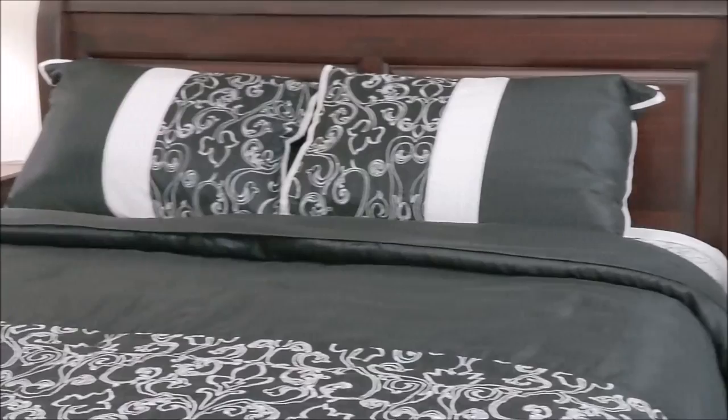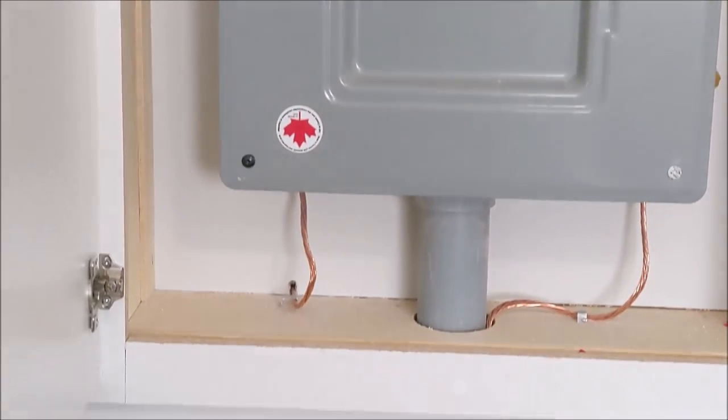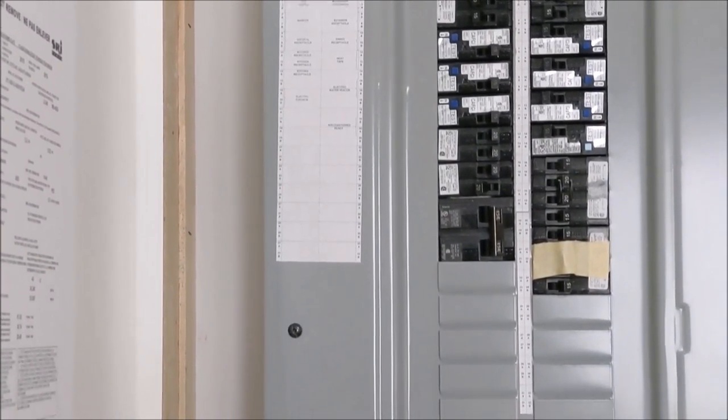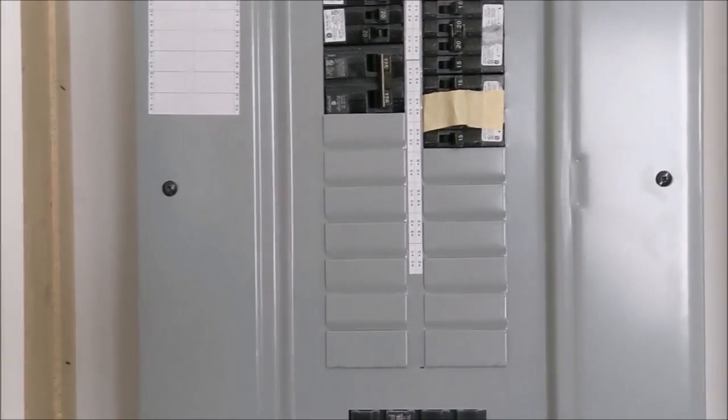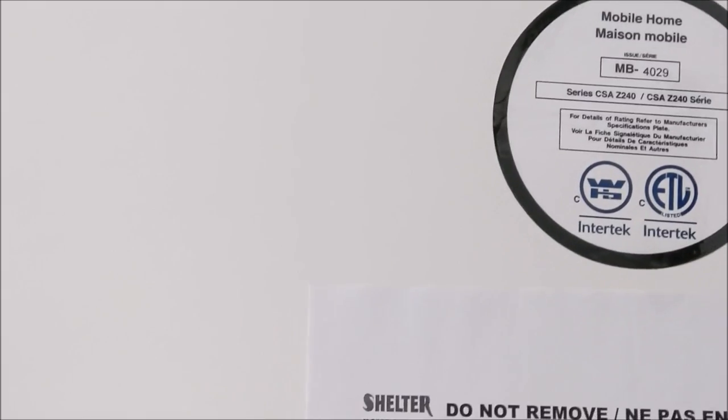Here in the master bedroom there's a queen-size bed. I'll show you the panel box. This is a 200-amp service panel box. The ground wire is there, and there is lots of space for extra wires for the future. There's our certification — Z240 code.